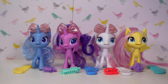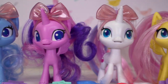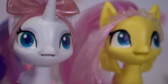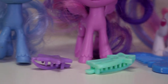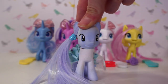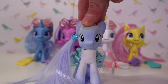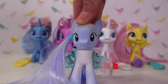Here are all the four new ponies we got. I hope you enjoyed this video. I'd love to know your opinion on the new ponies that Hasbro are releasing. Thank you guys so much for watching. Make sure to like and subscribe for more content just like this. Have a nice day — bye guys!